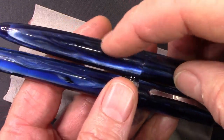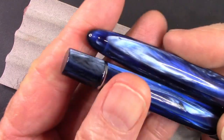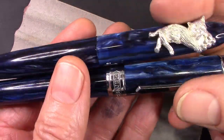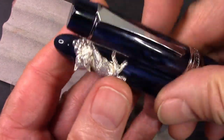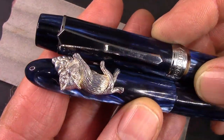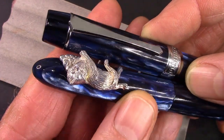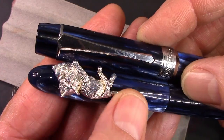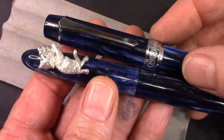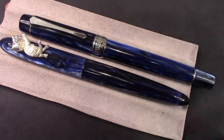Both of these feel substantial in the hand. Clip versus cat. Silver versus silver. Chrome versus a little bit of a matte finish there. That's comparing the galaxies.